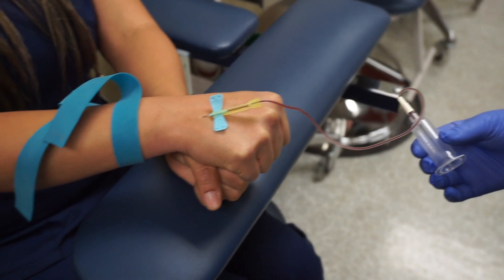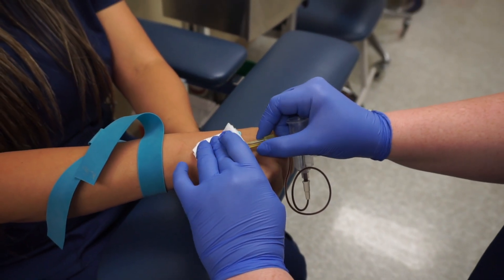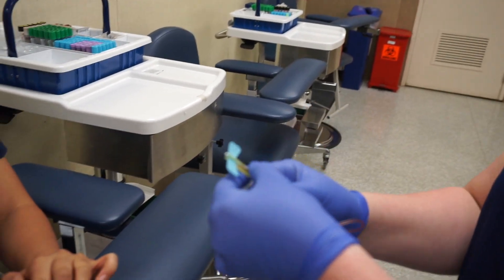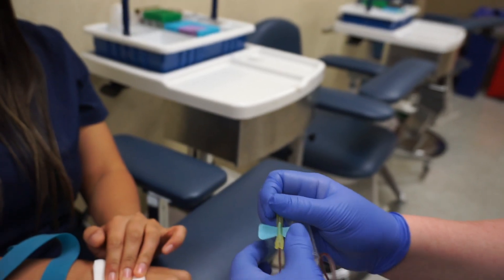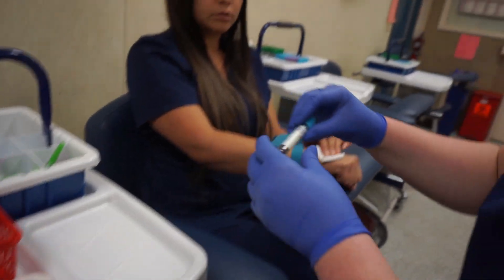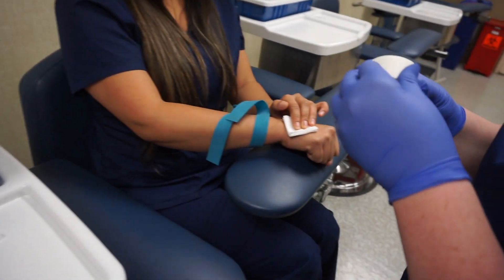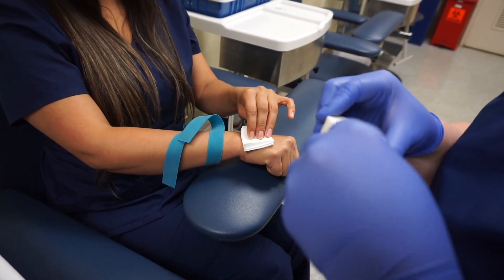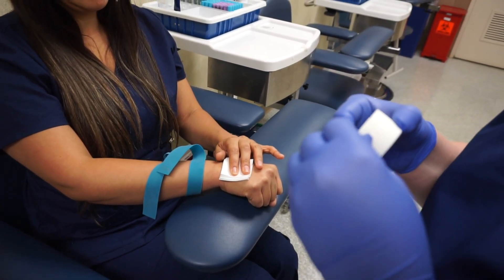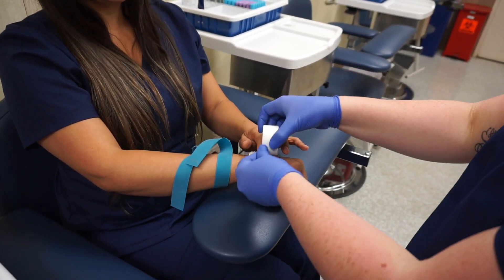Release the tourniquet. Pull out your tube. Grab your gauze and go over the needle, then pull out. Ask your patient to apply pressure. Can you apply pressure for me? Yes. Then you're going to lock your needle by pulling up on the yellow. This is always going to go into the sharps container. Ask your patient: can you verify that that's you? Yep. Perfect. Put it away. Then grab your tape and tape your patient just like that.